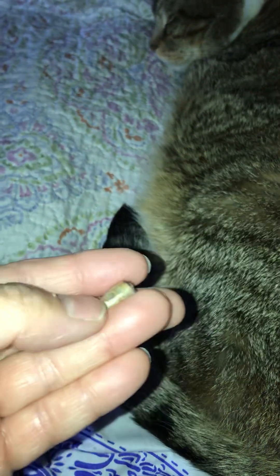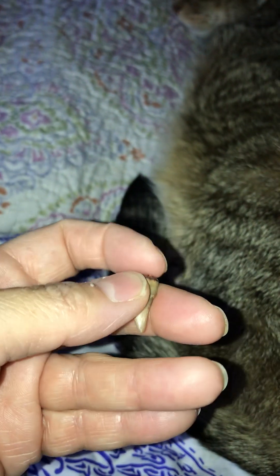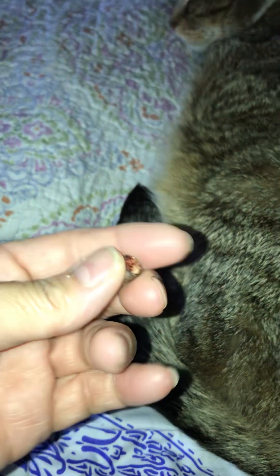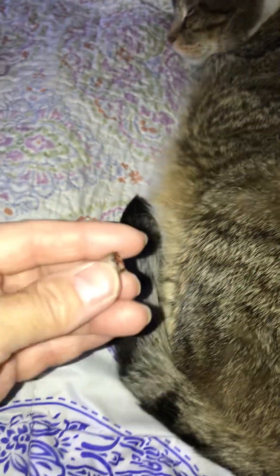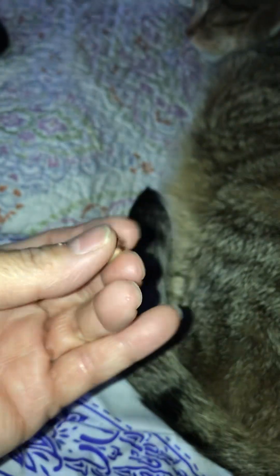He doesn't seem to be any worse for wear. He didn't even flinch when I was touching it, because I did feel around it with my finger, making sure there was not any little bone spike, and I gave it a couple little squeezes on his leg to make sure I didn't feel any soft spots — like, there could be a pus pocket or infection. He seems just fine, but I just wanted to show it off here.